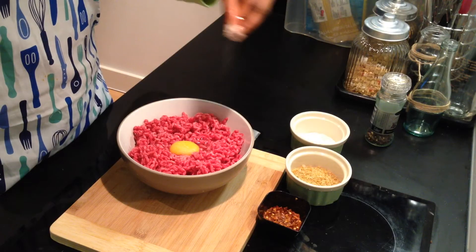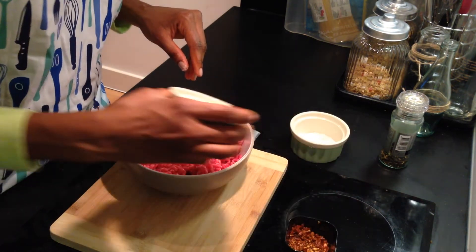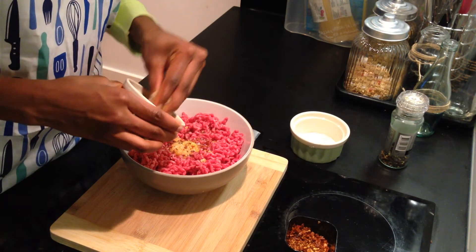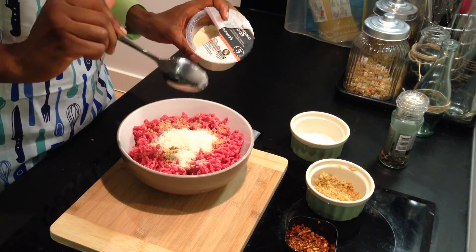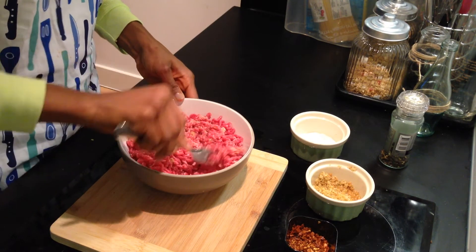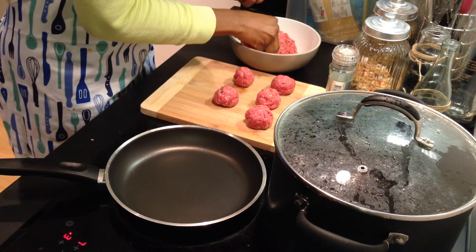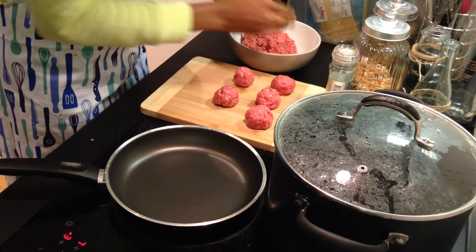To make the meatballs, mix 500 grams of minced meat, add one egg, some salt and pepper, garlic paste, and some breadcrumbs. This measurement should make about 12 to 15 meatballs. Add a generous tablespoon of Parmesan cheese. Once that is done, combine the mixture and mold the meatballs. Be careful not to make them too big — this will ensure that they cook evenly.